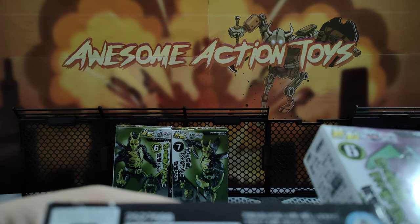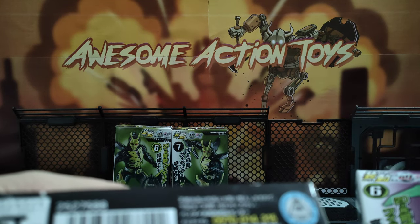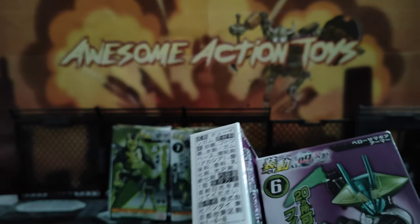I think it's Bandai — I could be wrong. T-O-E-I is the production company for the TV show. I think these are Kamen Rider. Yes — Bandai. These are from 2020, so they are a little bit on the older side.